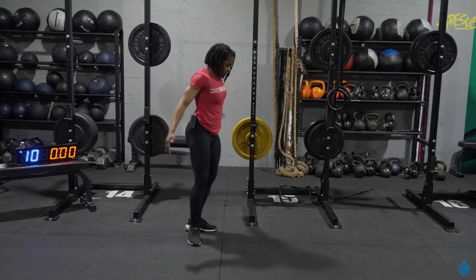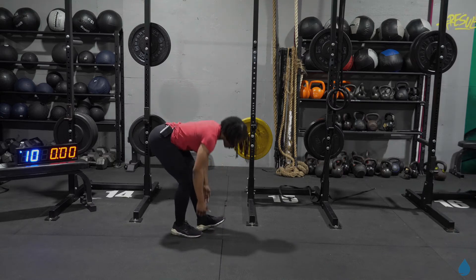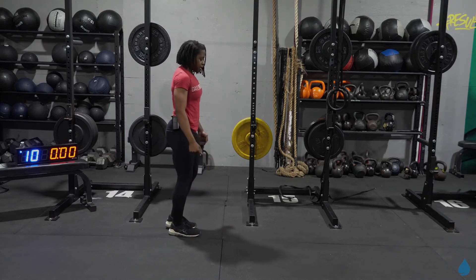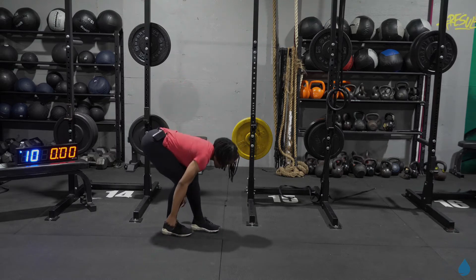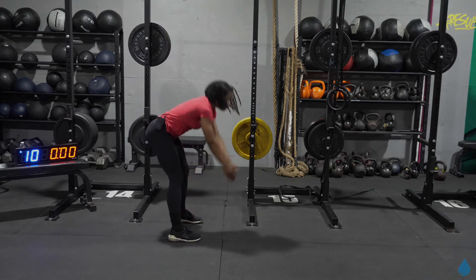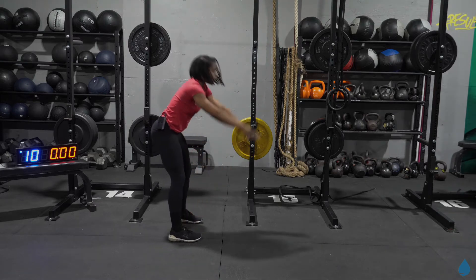And from here let's stretch out those hamstrings, reaching down for those heels. Pushing those hips to the back, just sitting on one side at a time. Let's do one more on each side. And from here take those arms up — let's keep stretching out those hamstrings, just adding in that core opener. Make sure you're breathing through this, taking it nice and slow.